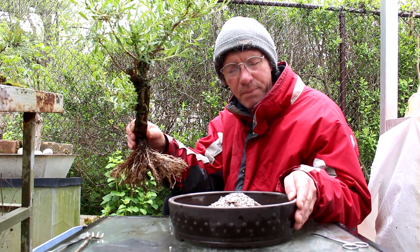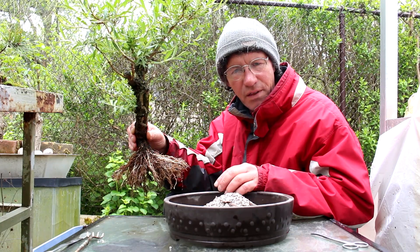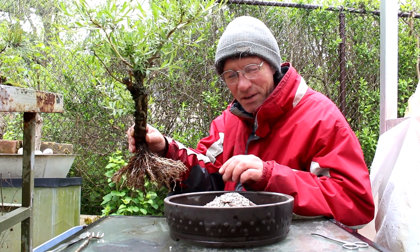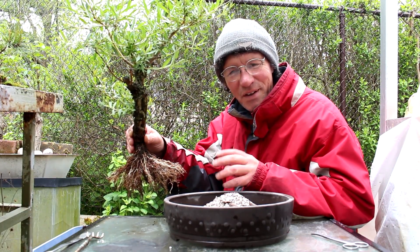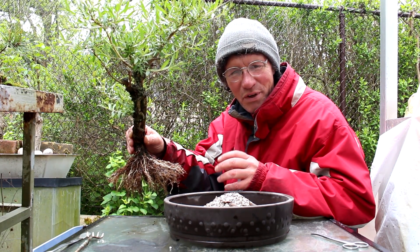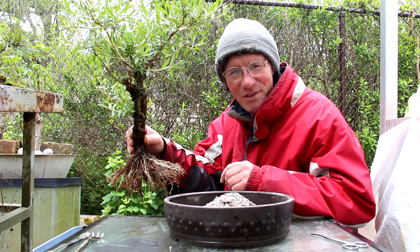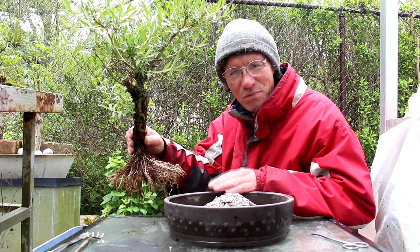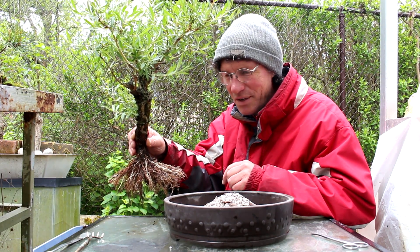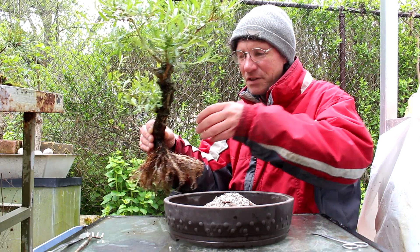So next we're going to clean the pot, put our drainage screens in, and put a small layer of bonsai soil on the bottom, then we'll position the tree. The pot it's in is just a plastic training pot — they call them mica pots. For training pots they're ideal. They never crack in the frost. There's no point having a fancy pot out in the elements risking cracking it. I like using plastic training pots to start off trees because they look fairly good but you don't have problems with them breaking.